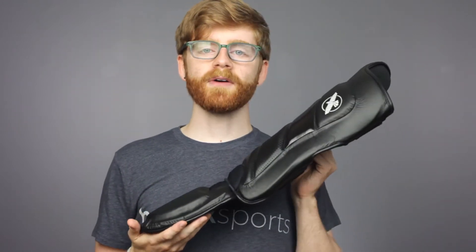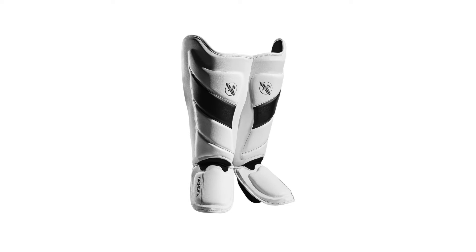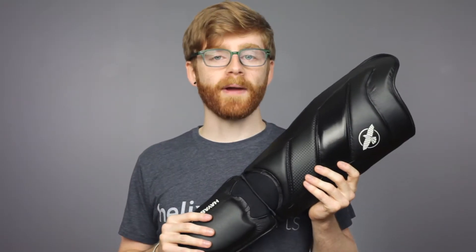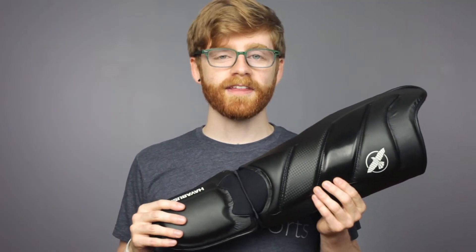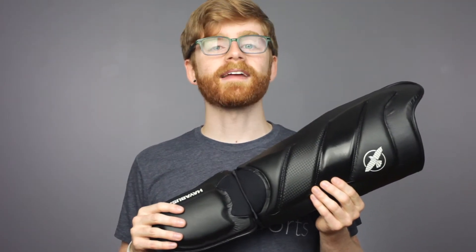I'm showing you the all black version, but we have them available in white and black as well. The outside material is a microfiber leather made of polyurethane fibers for long-lasting durability. The T3 is made from polyurethane leather to be lightweight, durable, and easily cleaned.